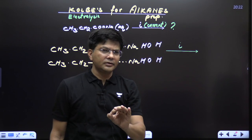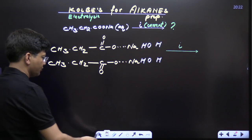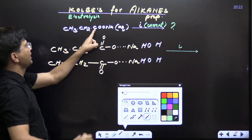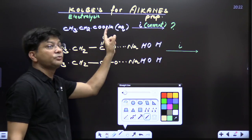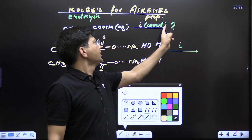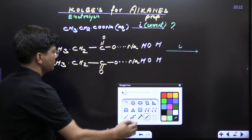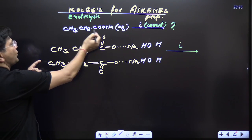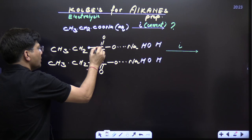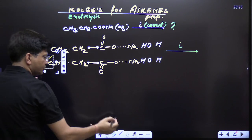Any type of alkane — mark my words — any alkane preparation you can do within a fraction of a second. Just see what I'm going to tell you. The compound should be given like this: either the sodium salt or the potassium salt — the aqueous salt of any sodium or potassium carboxylate ion — and a current is applied. Now, how to solve the question in your exam. See: this is the sodium salt of propanoate. Let's take propanoate. Focus on this part.